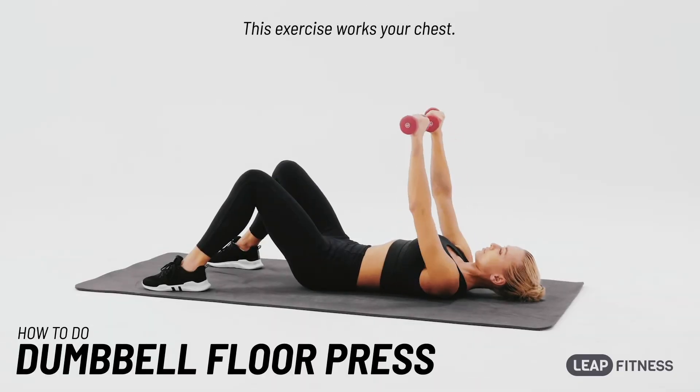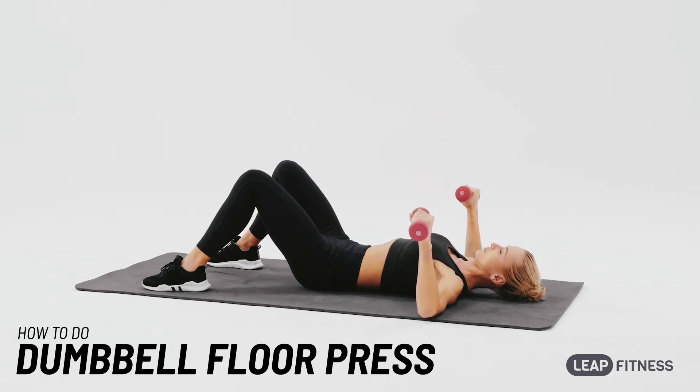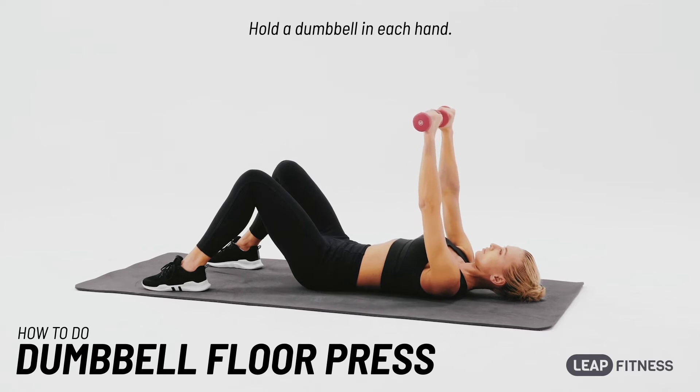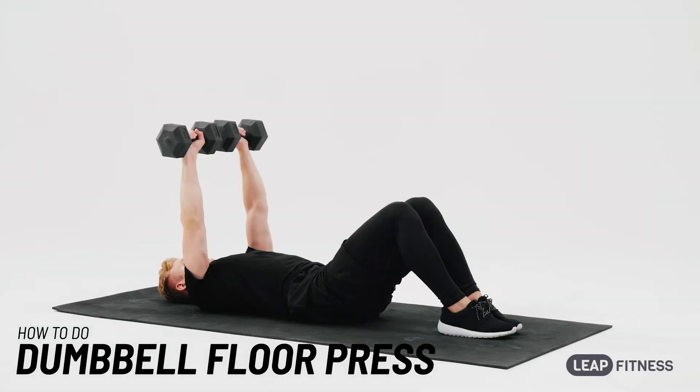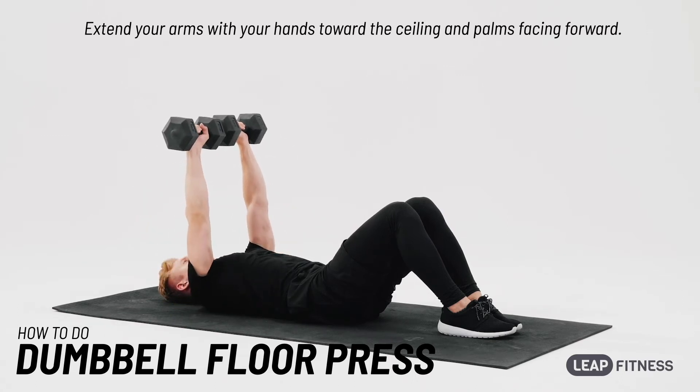This exercise works your chest. Lie on your back with your feet flat on the floor. Hold a dumbbell in each hand. Extend your arms with your hands toward the ceiling and palms facing forward.